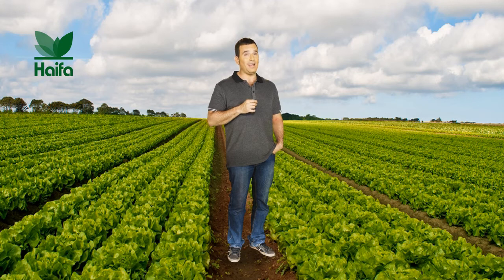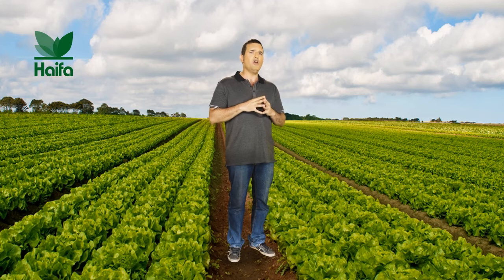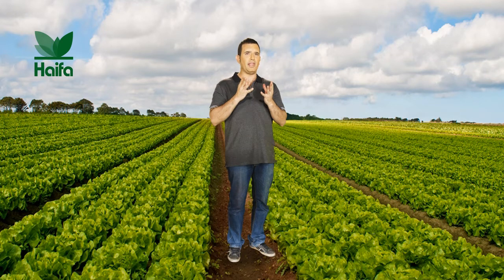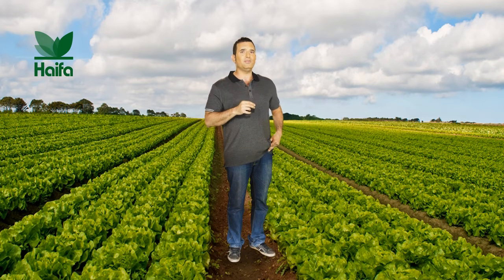This is another one of Hi-Fi's pioneer creations combining academic knowledge and practical sense. Multicoat Agri is made of fertilizer granules coated by a polymer layer. After you apply it to the ground,